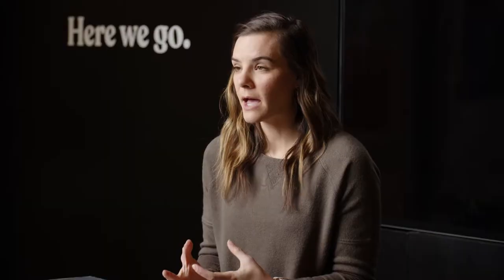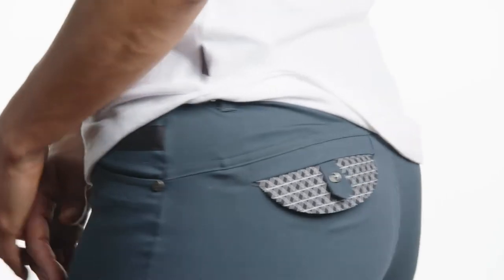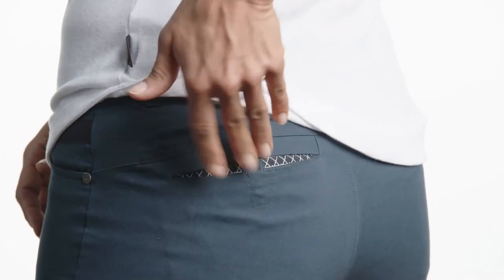We've also created a pop-out pocket lining that has a reflective print on it. All you have to do is pull it out of your pocket when you need it on the bike, and then when you jump off the bike, stuff it back in the pocket and it looks like you're wearing just a normal pair of pants.